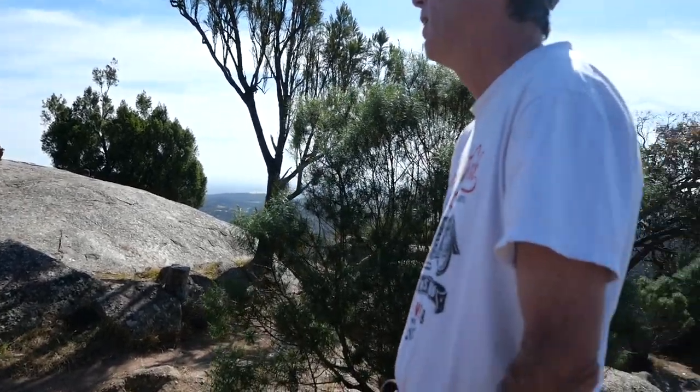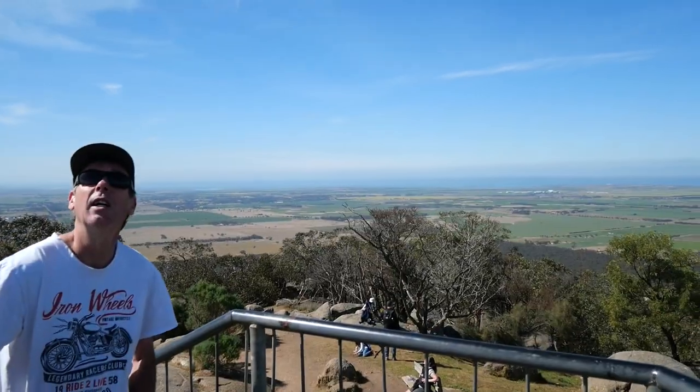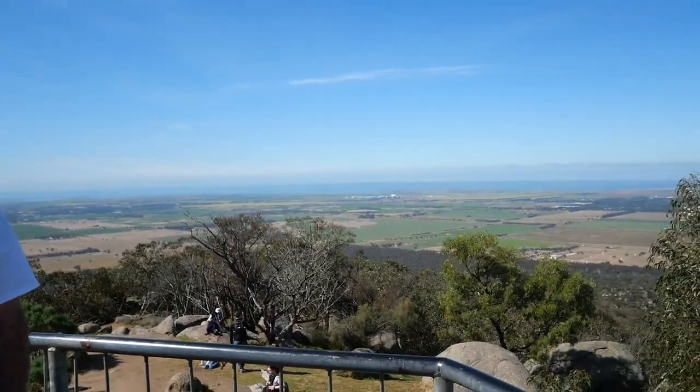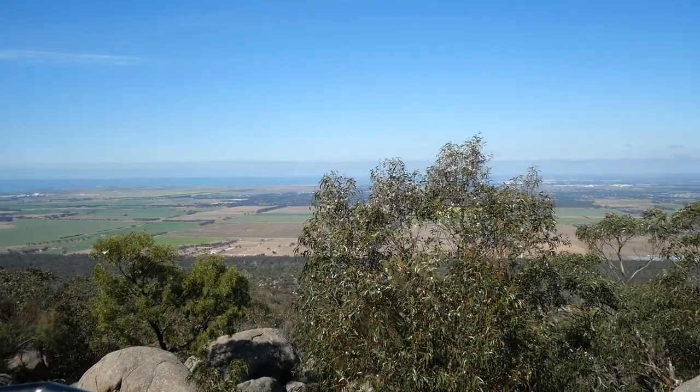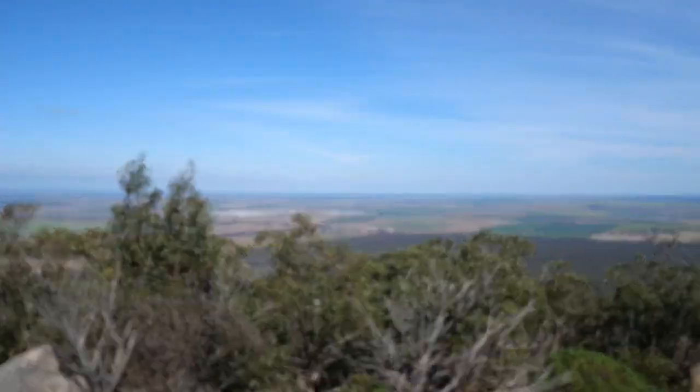We're on top of the world. It's amazing, the view. Yeah, it's beautiful, isn't it?